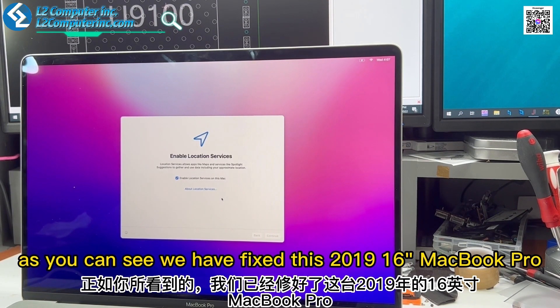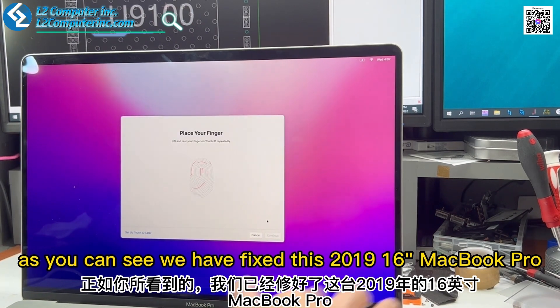As you can see, we have fixed this 2019 16-inch MacBook Pro.